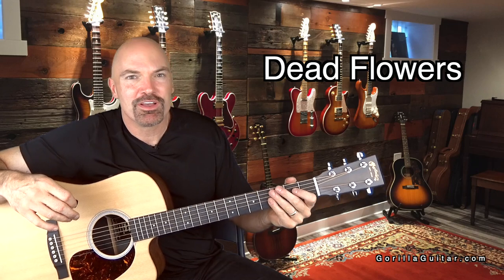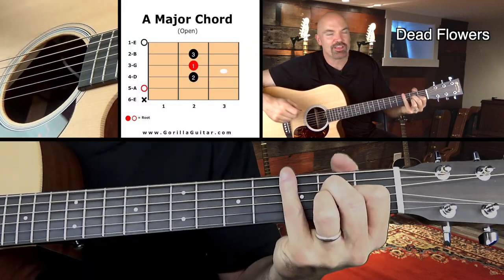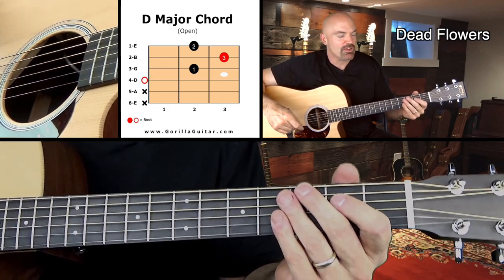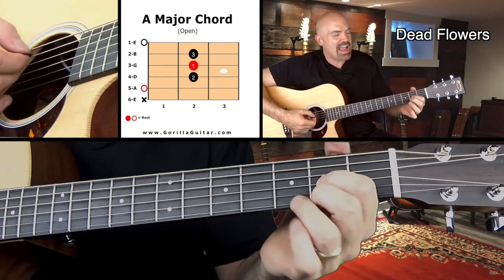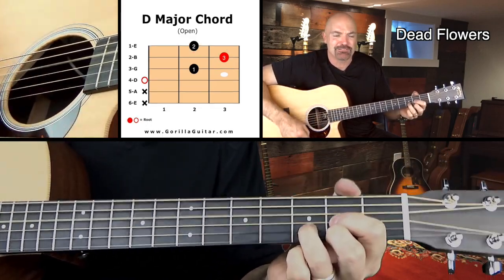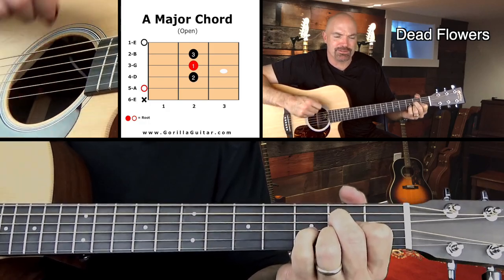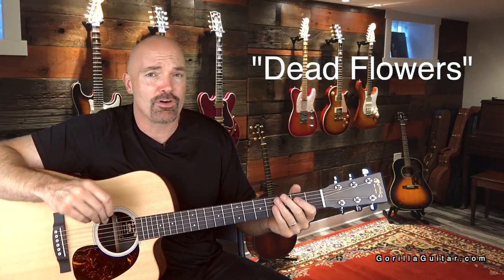So now it's going to go into the pre-chorus, and this is really the coolest part of the song to me. The pre-chorus is just A, D, A, D — basically the same rhythm you were doing before. It's just going to kind of pull you in with that A chord. And so you're going to go: take me down, little Susie, take me down. I know you think you're the queen of the underground. And that's the whole pre-chorus.